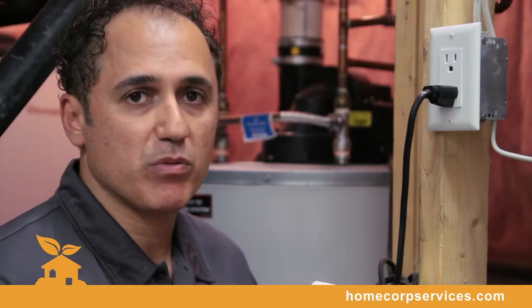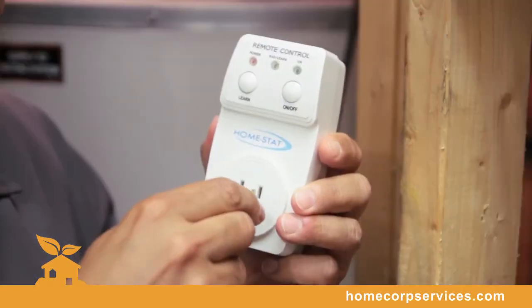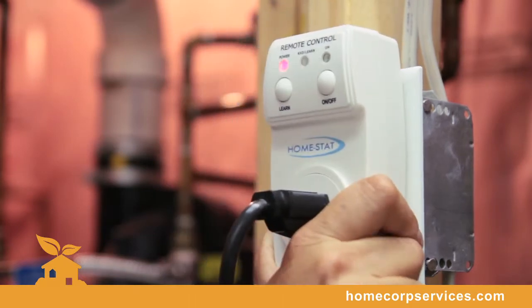This simple remote control device will communicate wirelessly to the Homestat thermostat pad. Simply unplug your power vented water heater, plug it into the remote control device, and simply plug it into the electrical outlet.